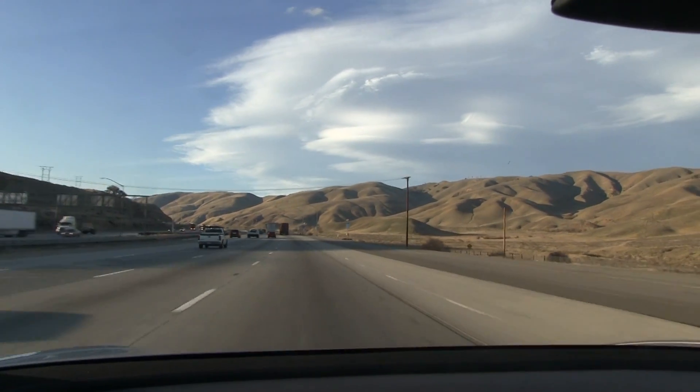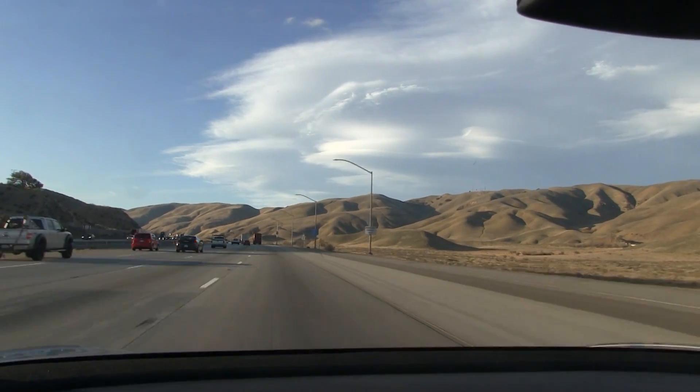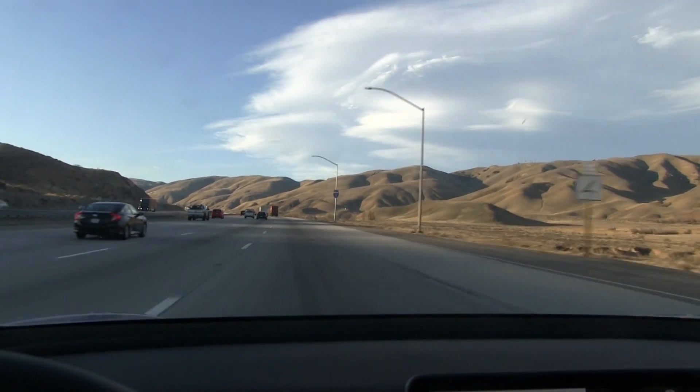Look at this landscape — I guess it's a typical mountain landscape here in America. I'm not used to it; I'm used to more like the Norwegian mountain with snow and all that.